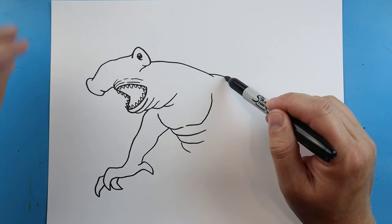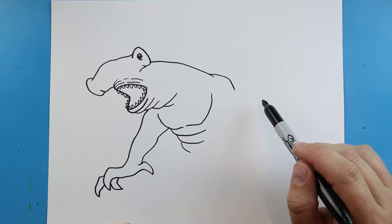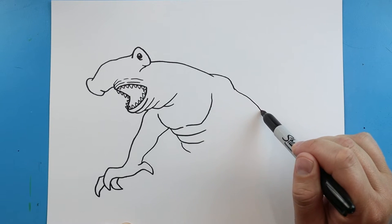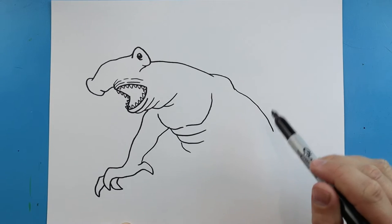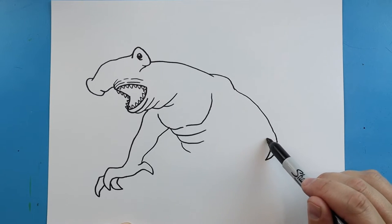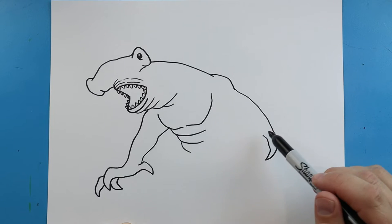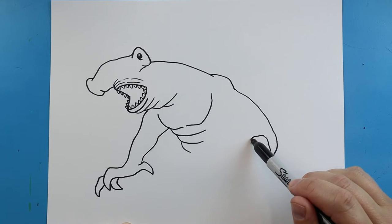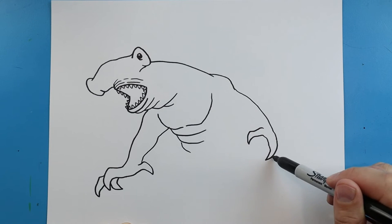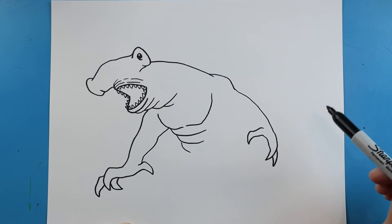Now right here we're going to draw lines going to come out and then down for part of the shoulder. Now I'm going to make this line come out here, and we're going to make it come down to a point and then up. Another one out to a point and then back — we'll make a little point here.